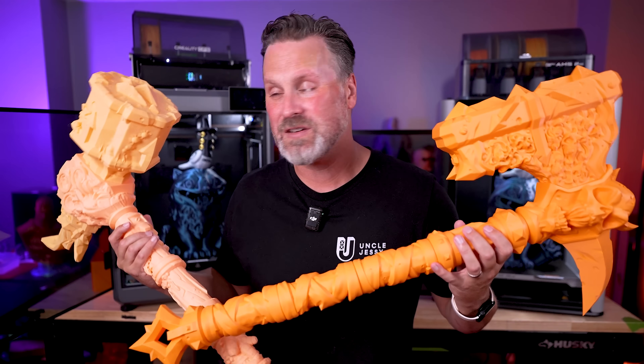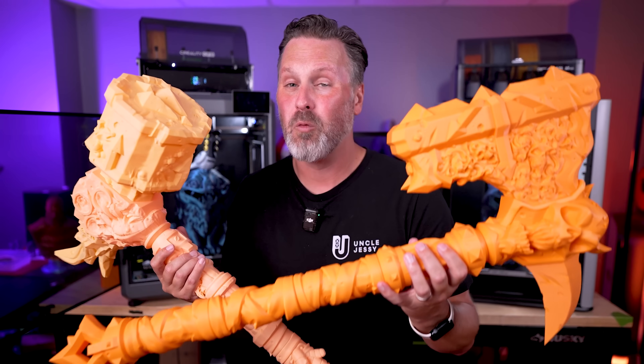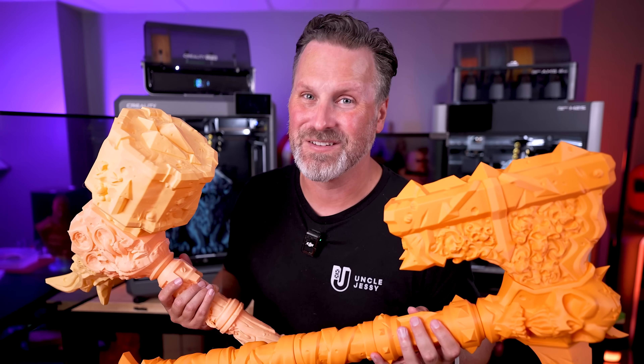Let me know in the comments which of these two 3D printers you would choose if you had to, and why. Thanks so much for watching, and I'll see you next time!